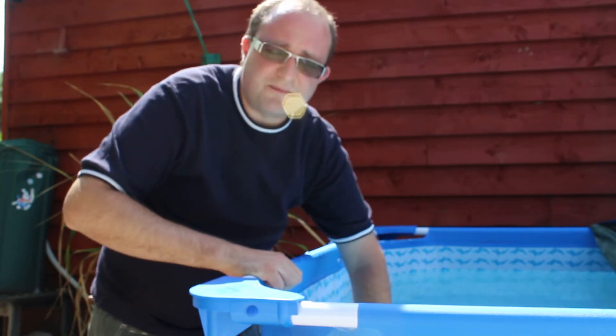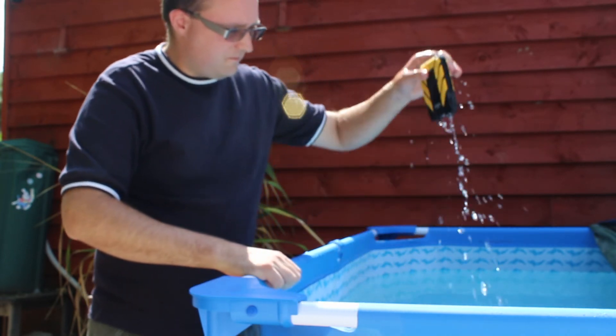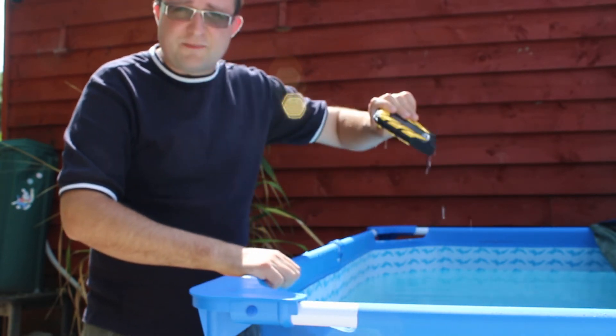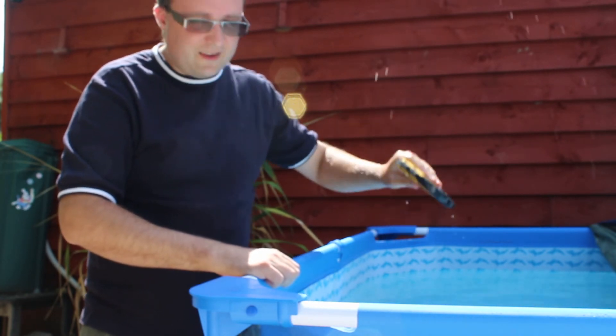Probably had enough time to retrieve your hard disk from the pool now, so let's pull that one out. It's been fully submersible — we're going to leave that again to dry and then see how they do.